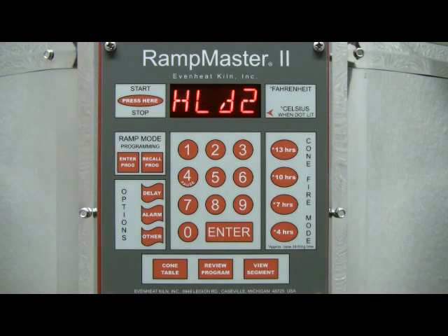The display now reads HLD2. The RampMaster is asking for the desired hold time at our segment 2 temperature — this is the hold time at our final temperature. Generally speaking, ceramic firing is normally complete once the cone has been reached. However, certain ceramic firings may benefit from a hold or soak at final temperature. For our example, we will choose not to add any hold at the final temperature. We'll type in zero, then press the Enter key.